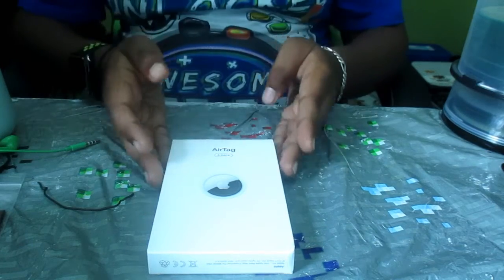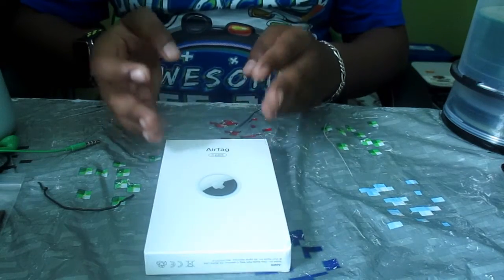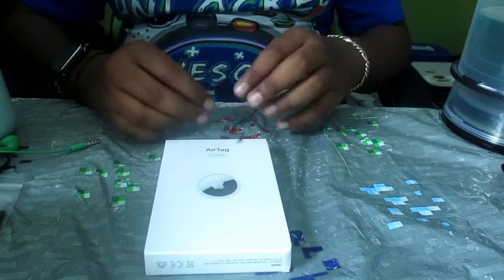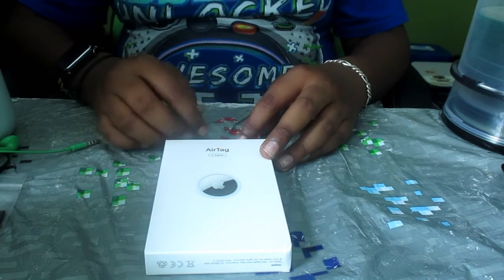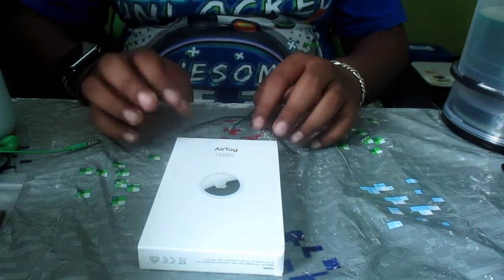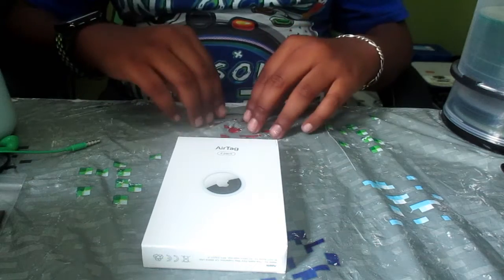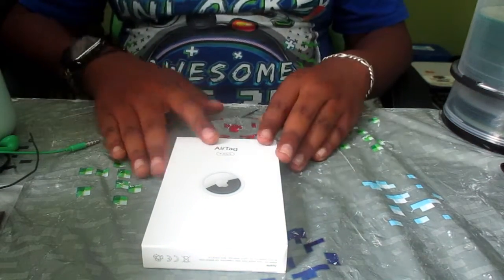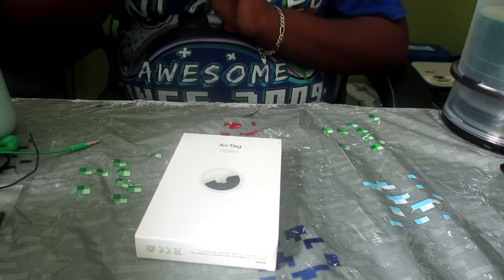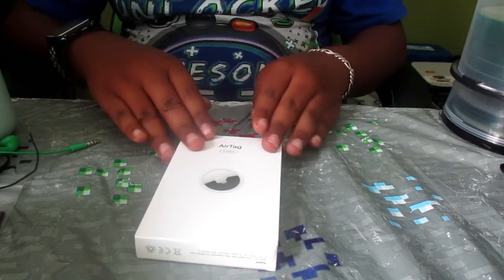Okay guys, so right here I have a four-pack of AirTags. If you don't know what an AirTag is, it is a new product that Apple released this spring and they are meant to track lost items. You can place it on say a bike, dog tag, wallet, or backpack — anything like that. Or if you have a Windows PC in your backpack which does not support Find My, you can use your AirTag for that. Let's unbox it right now.